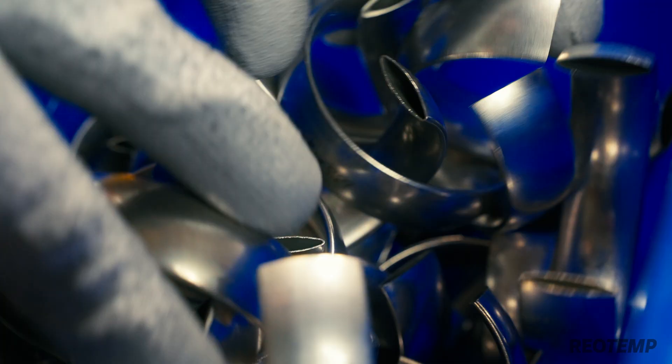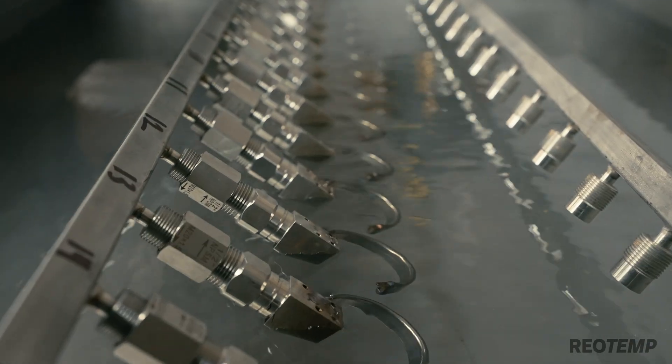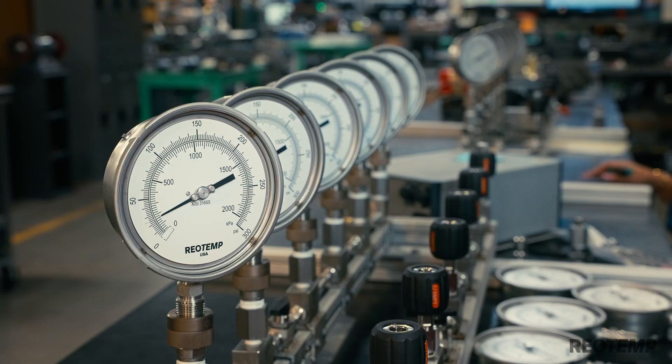Why do we build pressure gauges? The core value of a pressure gauge is that it needs no resources to operate. It needs no power, no battery, no software. It's unhackable. It doesn't need to be rebooted or restarted. And it can survive millions of cycles across multiple decades without any spare parts or preventative maintenance.